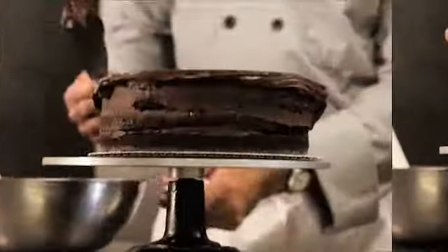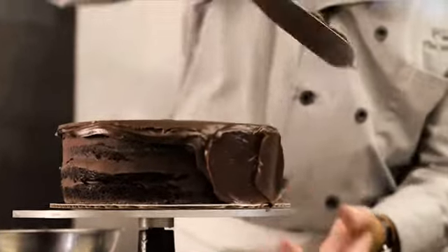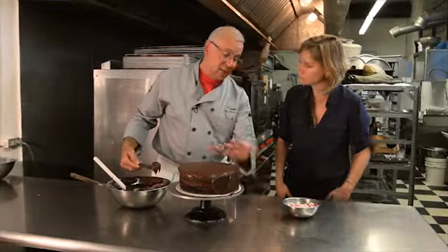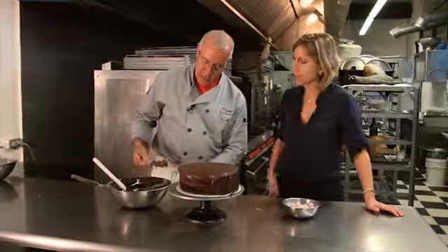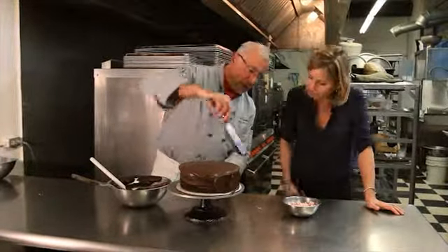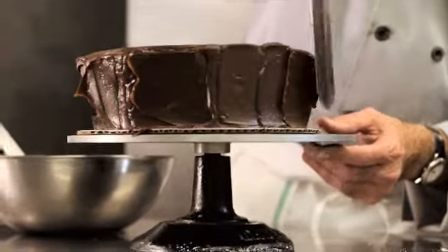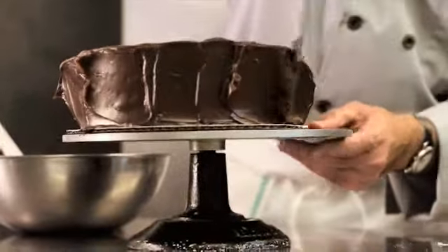Now we're going to the side. I'm applying fairly thick frosting and only working a small area at a time because of crumbs. In this case it's chocolate on chocolate so it's not as visible, but if you were using white frosting on a chocolate cake, crumbs are an issue — that's what the crumb coat is for. I'm only working about a two to three inch area at a time.